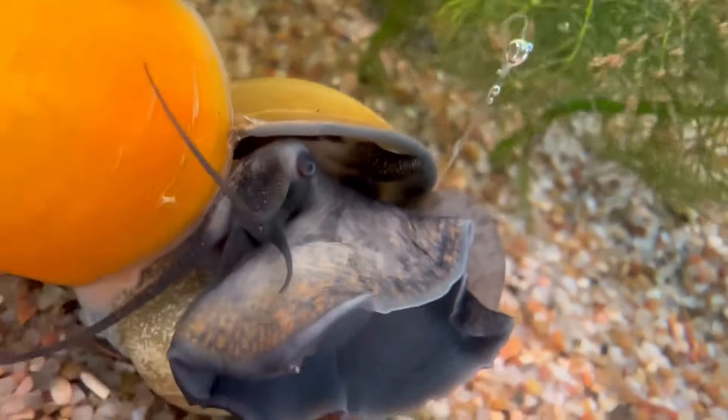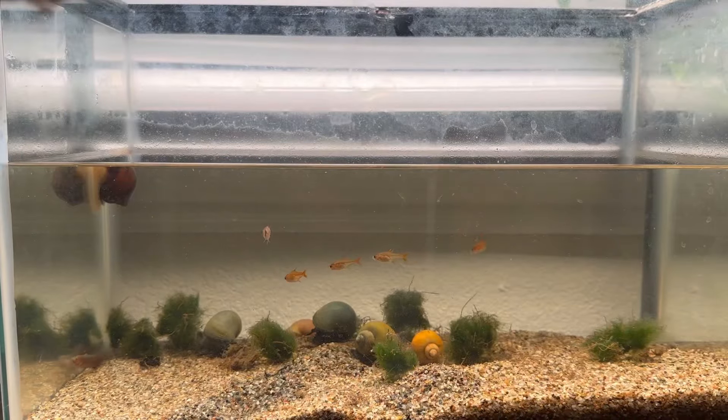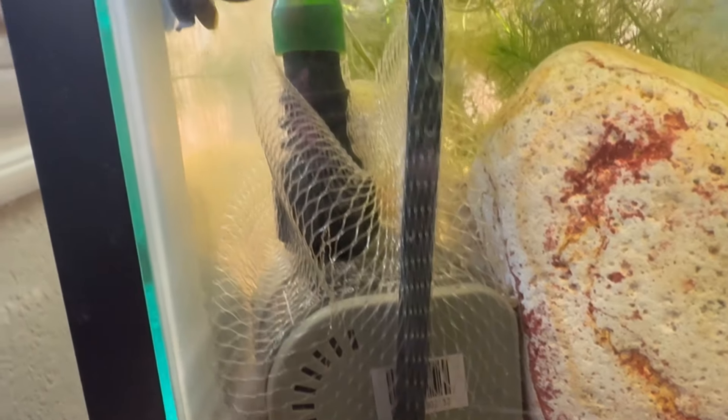There are lots of ways you can do this, but our goal was to make a simple setup that beginners can easily manage and start themselves. For this, we use a fish tank, a pump, and a grow tray with a drain.